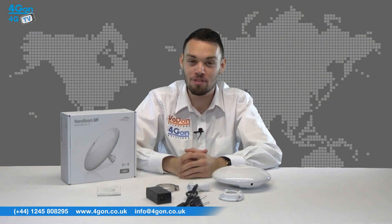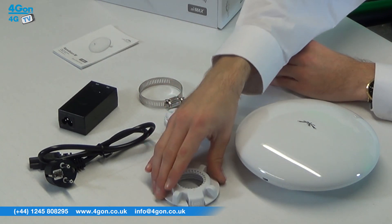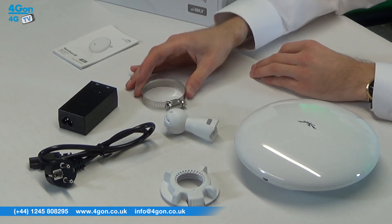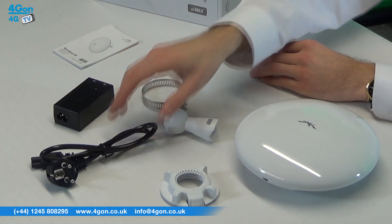The Nanobeam M5 comes complete with the Nanobeam M5 unit, ball joint mount, lock ring, metal strap, a 24V PoE adapter, power cord, and quick start guide.